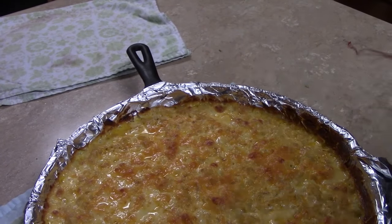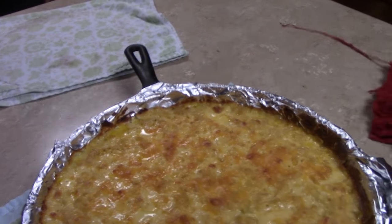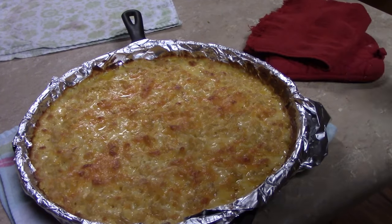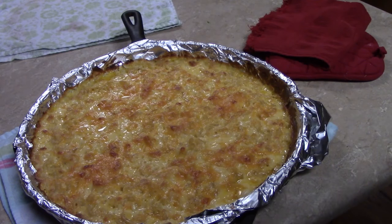And here we are folks — out of the oven, hot bubbly macaroni and cheese. So that's how it's done. Thank you for joining me for another episode of Chef Carter's Cooking Corner. Remember to like, share, and of course make sure to subscribe. Thank you, I appreciate you.